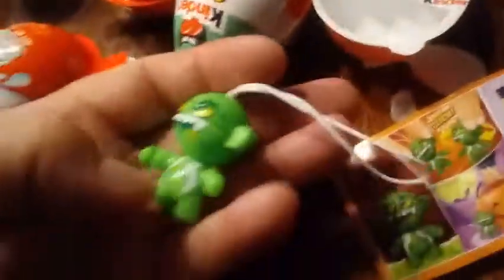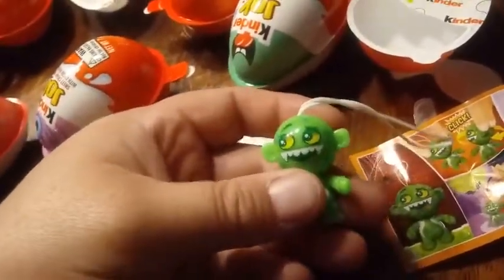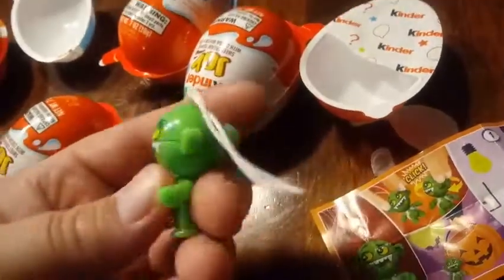At the end of our video we're going to charge them all up and see how they glow. So this is awesome — I love these! After we eat our snacks. I'm going to open my next one because Ari took my snack.